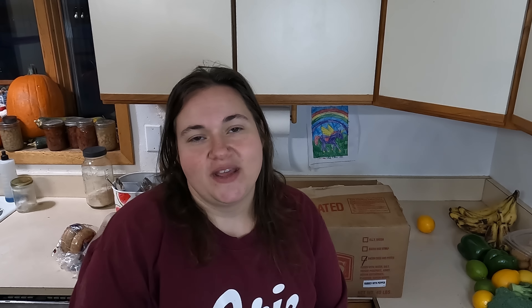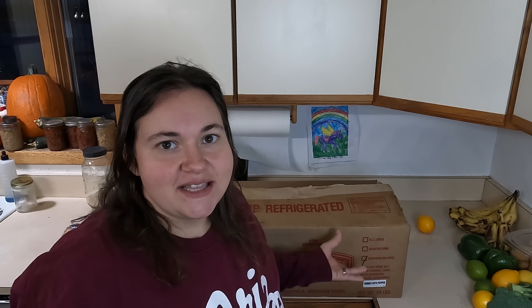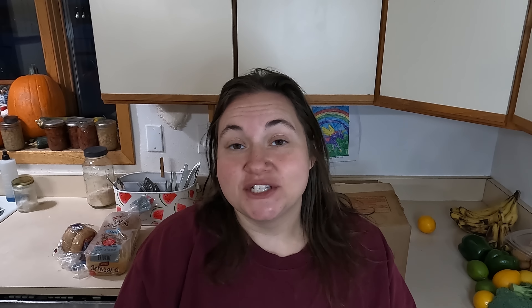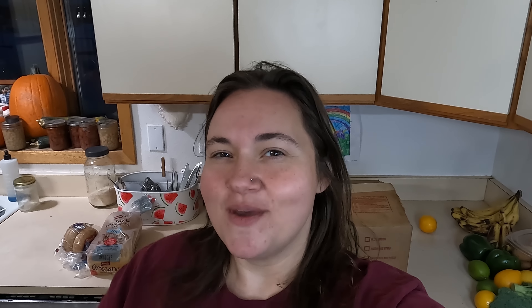If you take meat out of the freezer, put it in your fridge, and then a couple days later you decide you're not going to use it, you can put it back in the freezer — that's okay. For now I'm just going to put this in my freezer and deal with it at another time. This is great to know I have 40 pounds of bacon ready to go, especially if we're hunting and get another animal. If you have any ideas on what I can do with all this bacon, please let me know in the comments — I would love some suggestions.